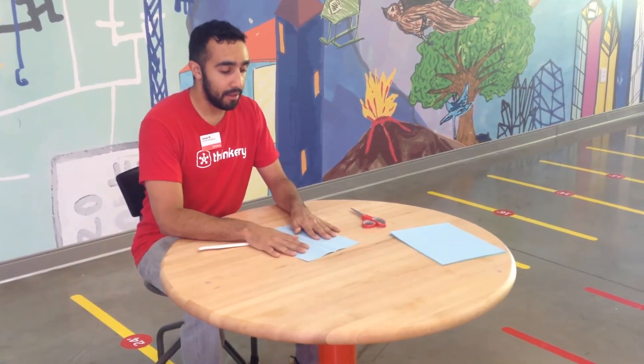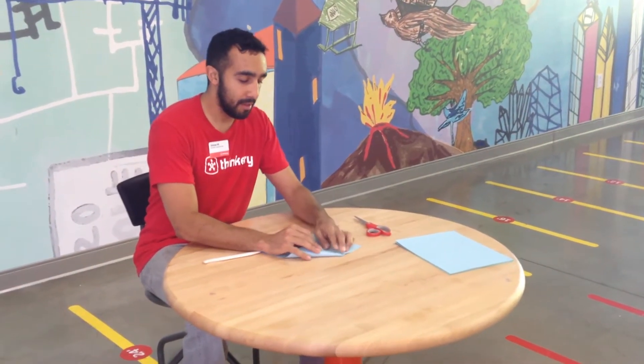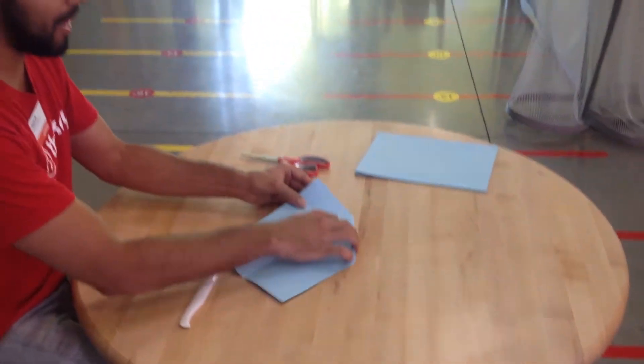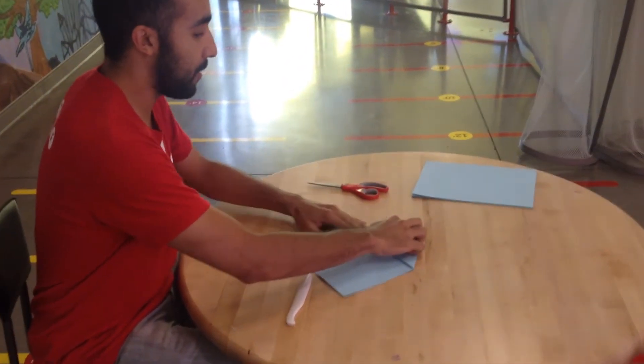Now you're going to have it so that fold is folded in like this. You're going to fold your corners to the middle. So one corner comes here, and you're taking this top edge and folding it right to that middle crease. So you have a little bit of a house shape when you are finished.